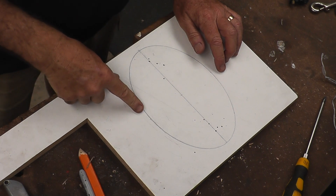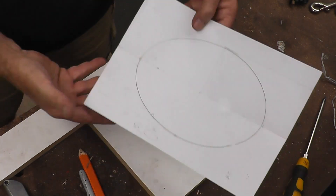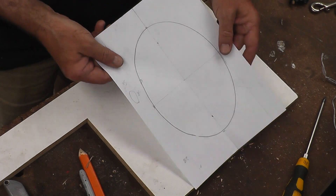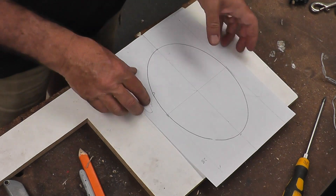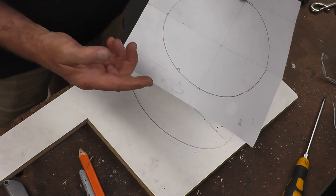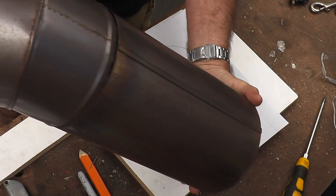I've had a bit of a practice so I've worked out what I'm doing. I've already done one, but now I'll show you the steps I took to work out how to make an oval-shaped hole to fit something through at 45 degrees.